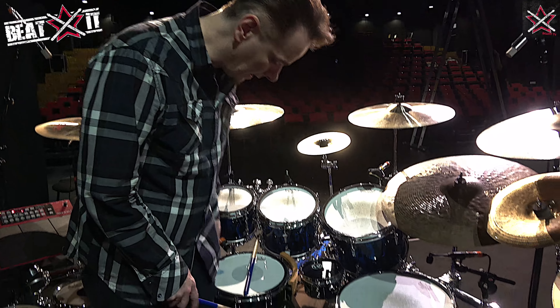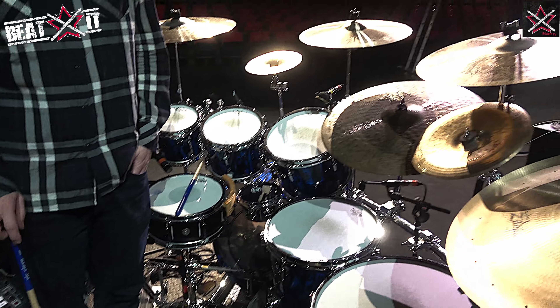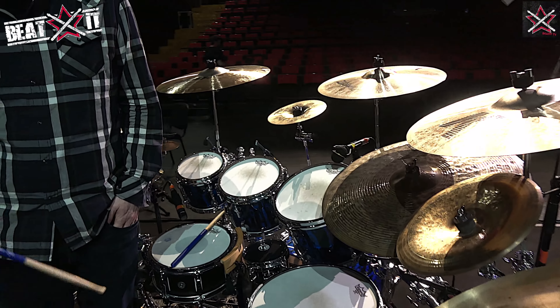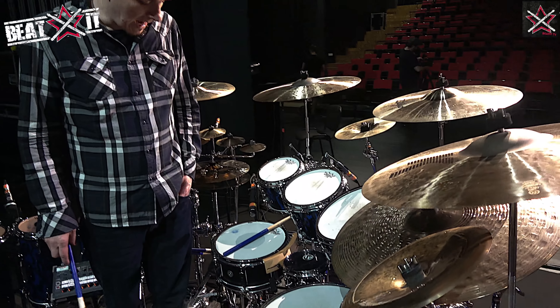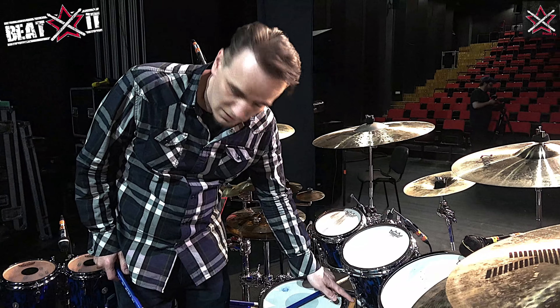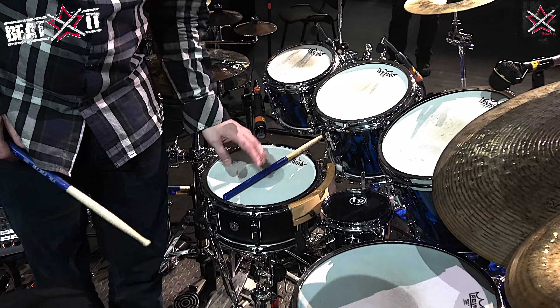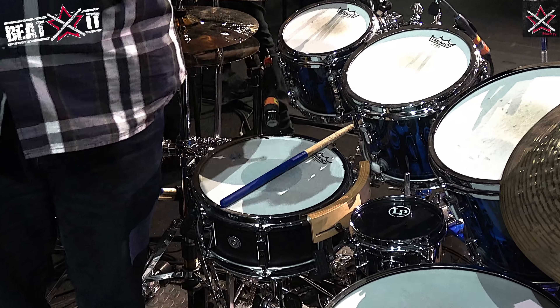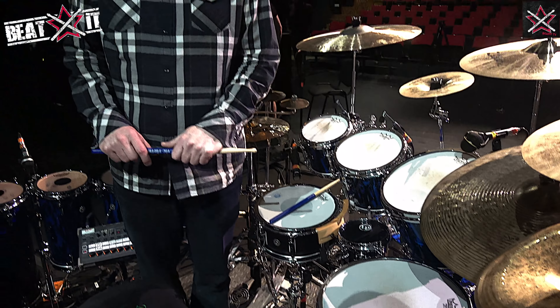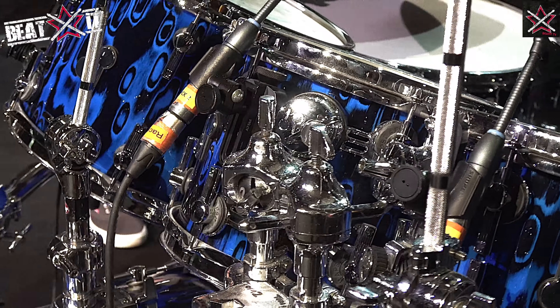This is a 12 inch version of my Protean signature snare that I made with Sonar. And my friend Russ Miller gave me this wonderful rim click — because with a 12 inch snare drum it's quite hard to get a good cross stick sound. So I contacted Russ Miller and he sent me one — what a good guy.